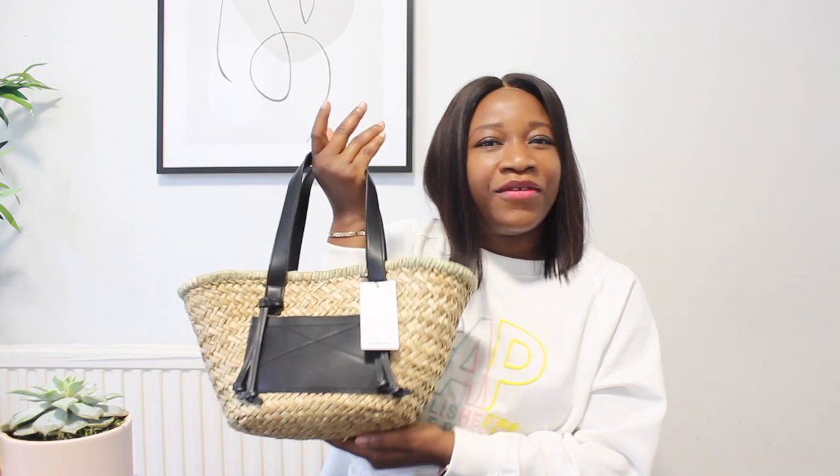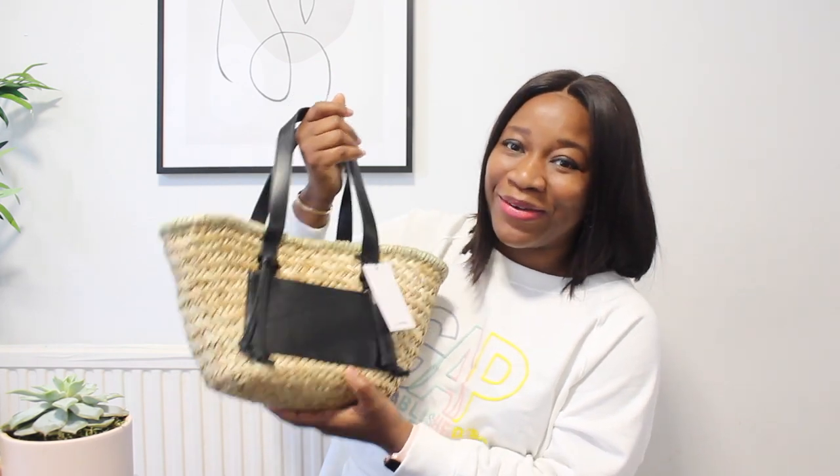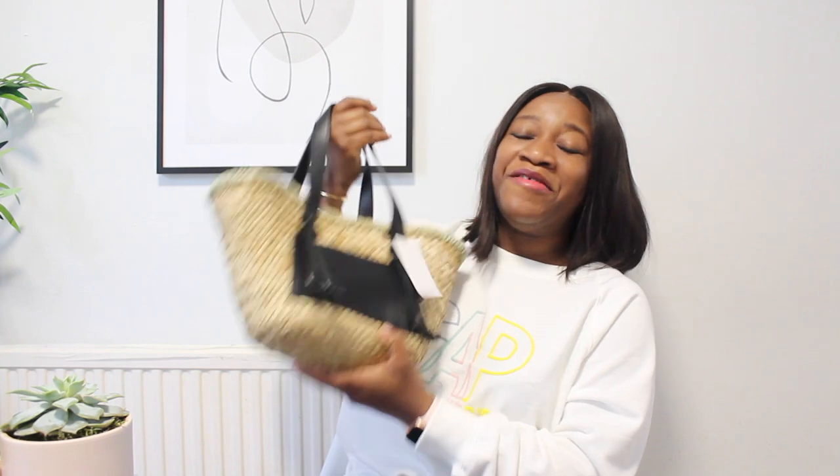The next product is from Mango Outlet. It's spring and summer, everyone's heading to the beach, and basket bags are so functional right now. They look pretty, natural, and can carry a ton of stuff. I've been loving the Loewe bag, but not loving the price — it's made of straw and a little leather. This one from Mango is the one to have — a lovely dupe at a fraction of the price.